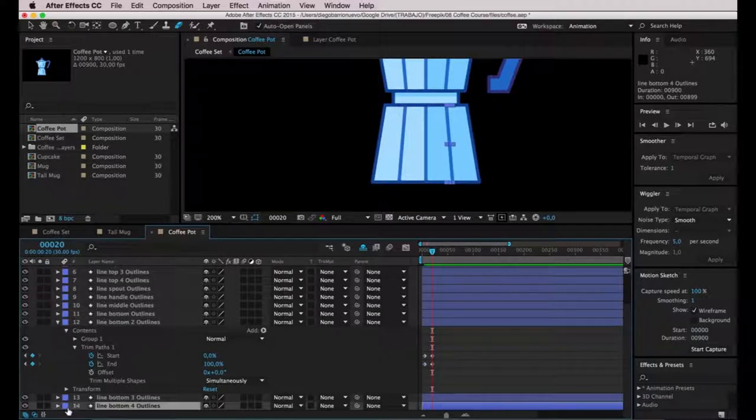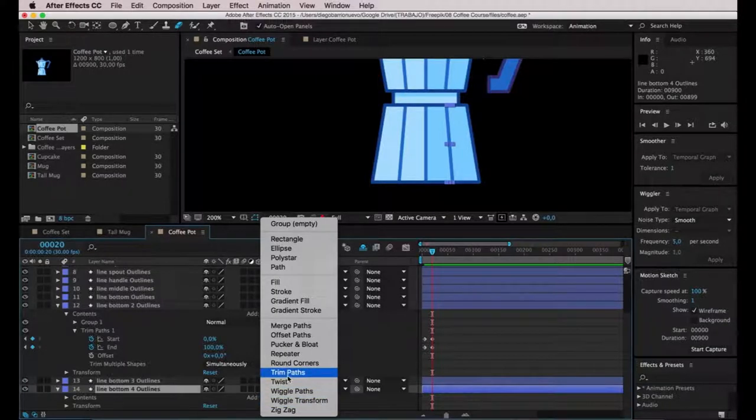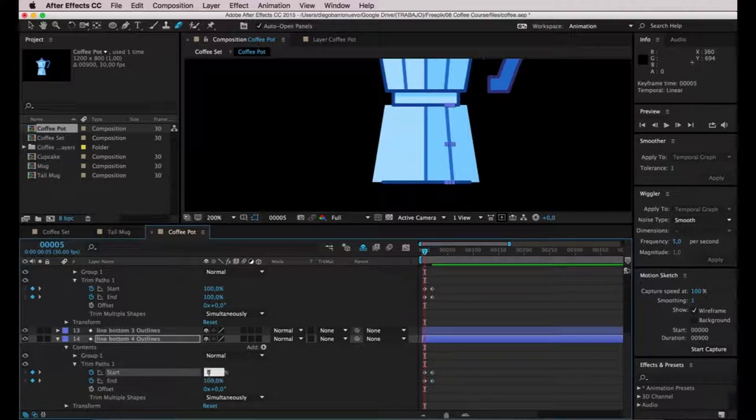Now I want to take care of the other line on the right. I'll add Trim Paths, unfold, and guide myself using the other keyframes so I can enter the same frames. Again I'll enter 100 on both start and end. As you can see, this one is the inverse — it's not always obvious which end is 0 and which is 100. But I actually like how this looks, so I'll leave it as is. I like the idea that this line is going in a different direction.